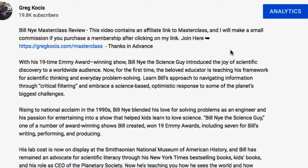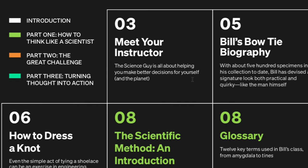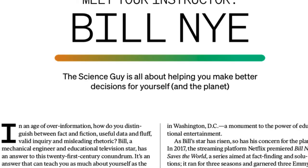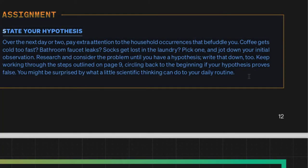Every class comes with a PDF workbook. The Bill Nye one is 30 pages — it teaches science and problem solving. There's a little introduction, a 'meet your instructor' section, bow ties of course, the scientific method, a glossary, and some assignments if you choose to do them. The videos go along with the PDF workbook, and there's additional content in the workbook that's not in the videos.